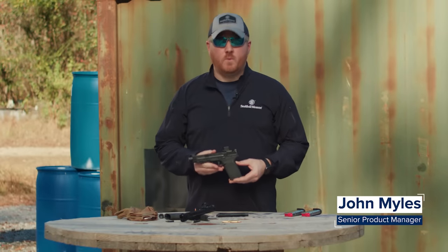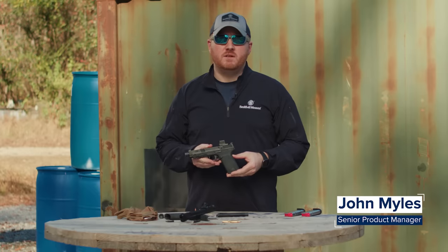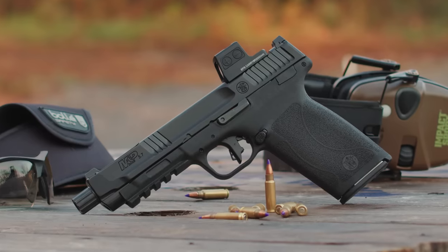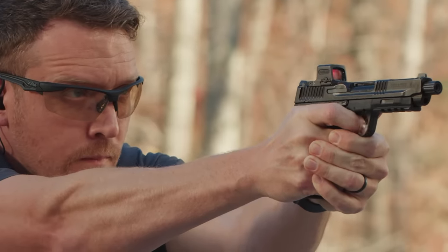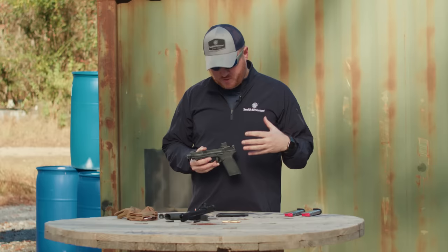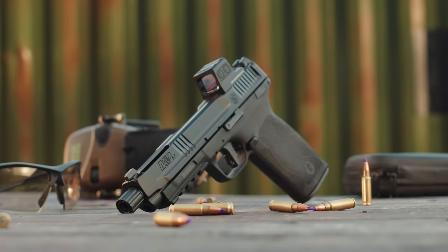Hi, I'm John with Smith & Wesson, and what I have here in front of me is the new Smith & Wesson M&P 5.7, our latest addition to the M&P line. The 5.7 cartridge has had a 20-year history in the handgun world, but it's been plagued with a lot of issues of cycling and mechanical failures throughout that history. Smith has listened to our consumer market, and we've introduced this new handgun that addresses all those problems. We're going to take you through those features right now.